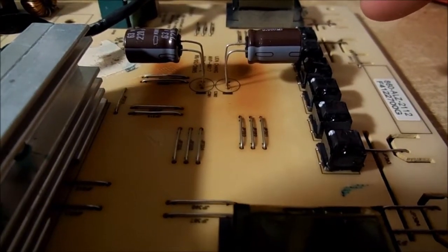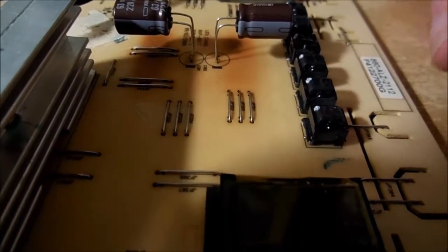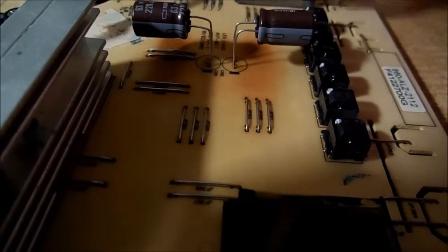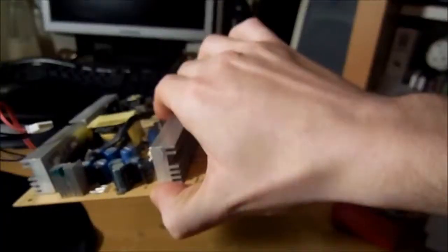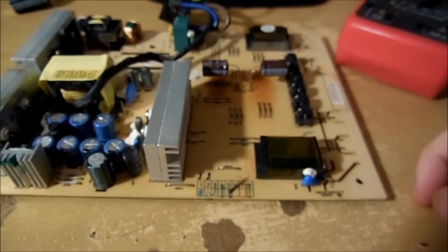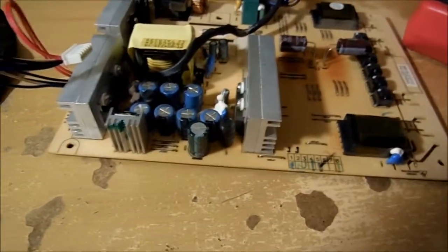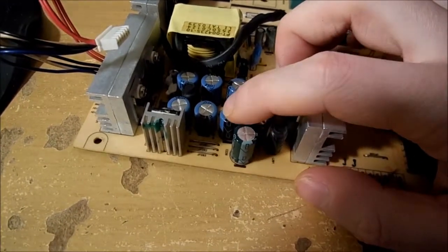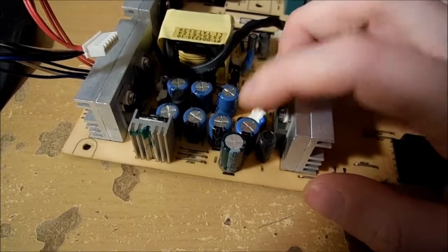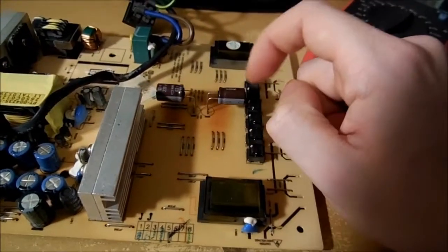That should be okay because it gets them off the board. I know heat rises, but this thing is mounted on its side, not flat, so the heat will rise sideways either way — hopefully it'll work fine. One thing I don't like about the existing refurbishment is that not only were the capacitors botched in, but they're also only 85 degrees Celsius rated, whereas all the other ones are 105, which is what you want.